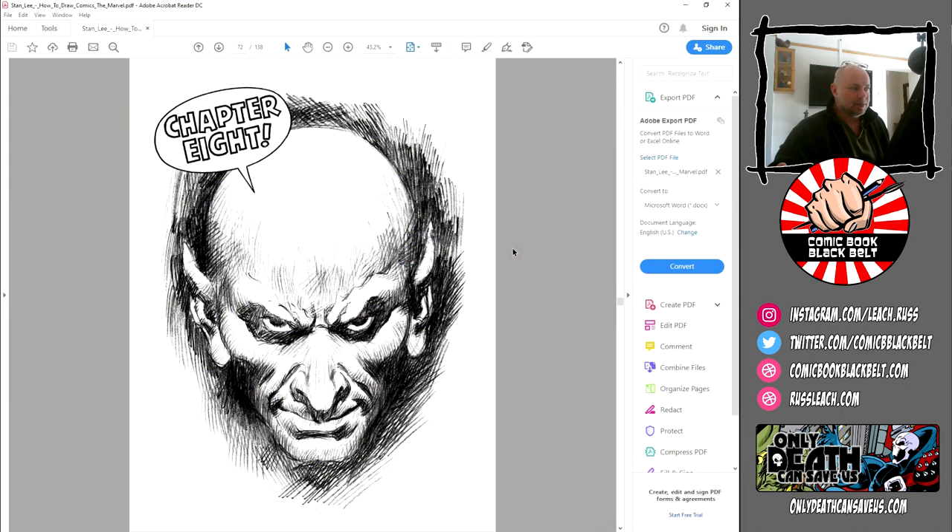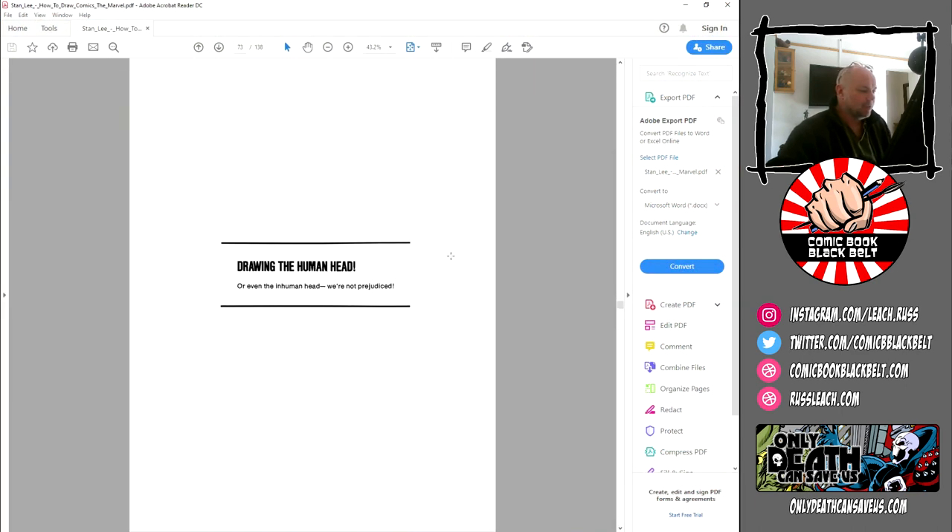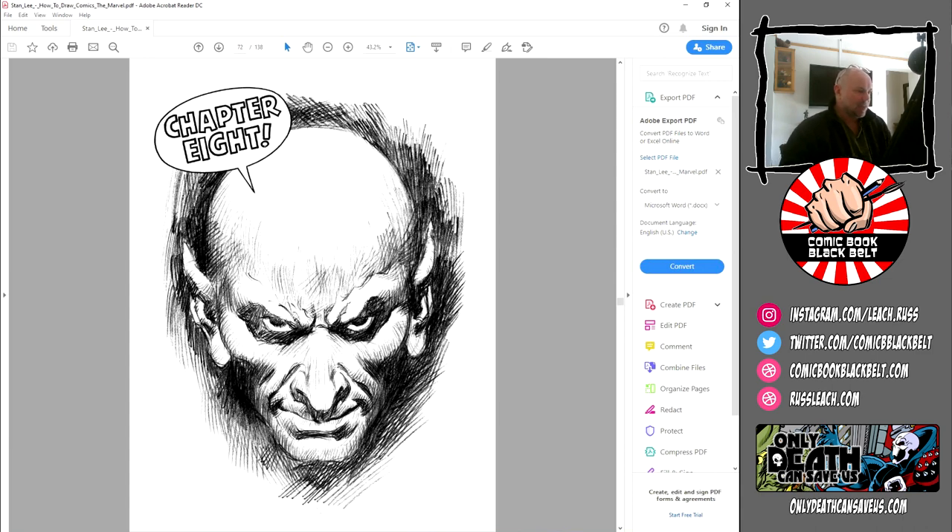Right, so chapter eight — this is 'Drawing the Human Head.' Just look at that: what a fantastic drawing by John Buscema. There's so much drama in it — it's incredible. I use the word 'drama' a lot, I use 'energy' a lot, 'gravitas' — all these things that John Buscema would bring to the art. So many of the bronze age artists would bring a real sense of suspending disbelief and really dragging you in, and all of the art from that period was just fantastic.